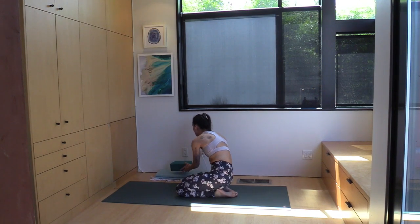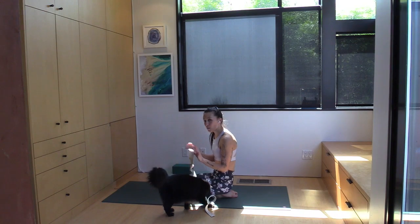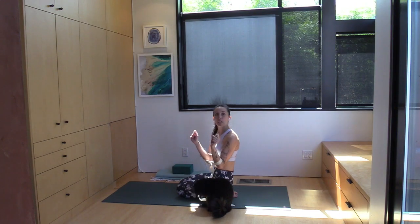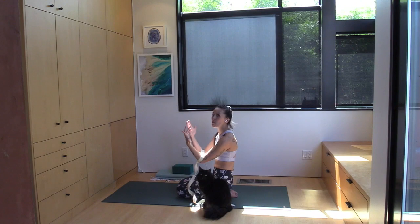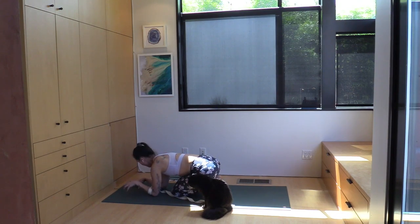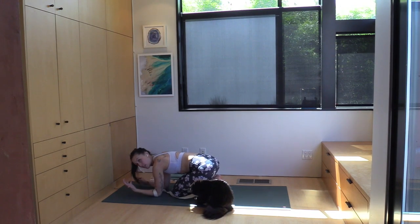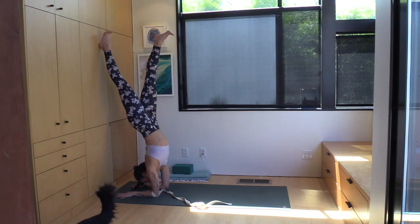The last variation is using a strap, set at shoulders-width apart — that might take a little trial and error. I was first taught to put it above the elbows, but I always wondered if anyone else found getting strangled by the strap upside down unpleasant. The good news is you don't have to endure that — a really great way is to position the strap just below your elbows, which achieves just about the same purpose without potentially constricting your airways. This is especially useful if your elbows tend to drift apart when you kick up, as it locks in the alignment of keeping your forearms parallel.